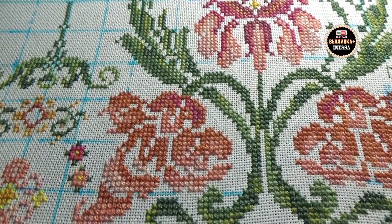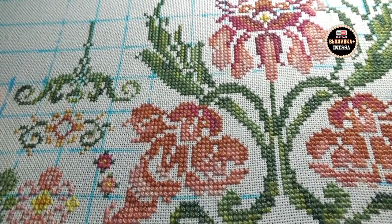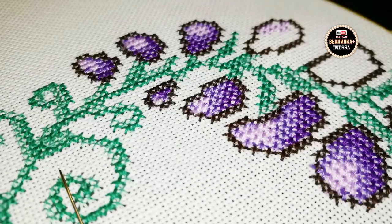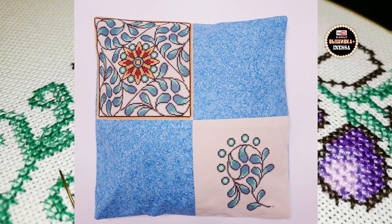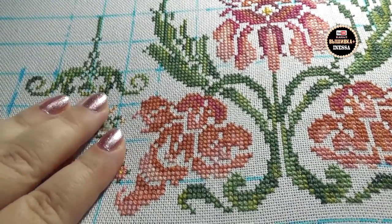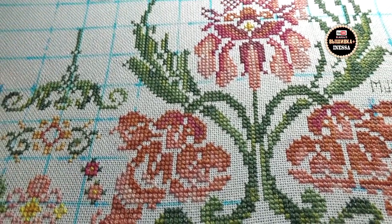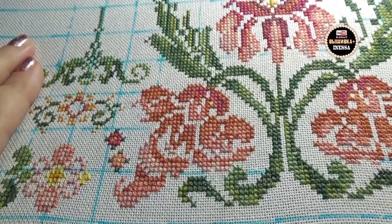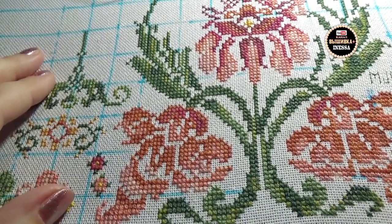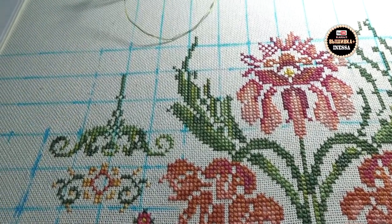Вышивать узоры мне понравилось, и я вспомнила, что вышивала подушку от фирмы «Мария Искусница» — это первая моя работа была на равномерке Линда 27 каунта. Мне очень понравилось вышивать узор. Когда я вышивала вот этот сэмплер, мне очень напомнило тот рисунок — получается, я уже такие фрагменты, узоры вышивала. Когда я перешла к этим маленьким деталям, я даже начала уже ловить кайф — стала происходить какая-то магия. Этот сэмплер стал меня затягивать, я начала даже в интернете поглядывать на другие сэмплеры.